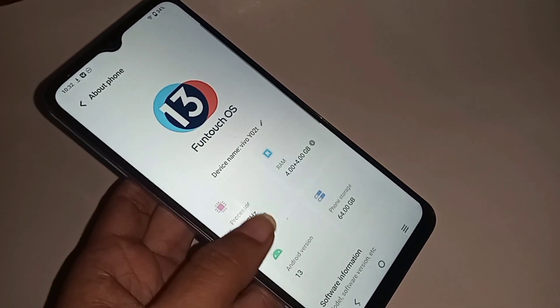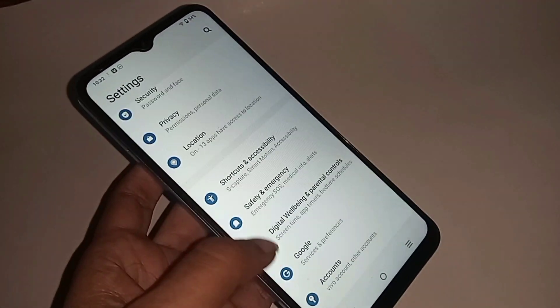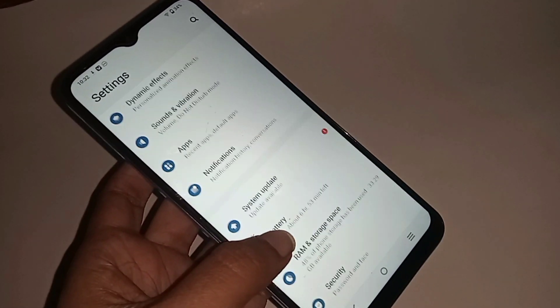first you find the option called Settings. When you find the Settings option, click on Settings and it will present you with many options.